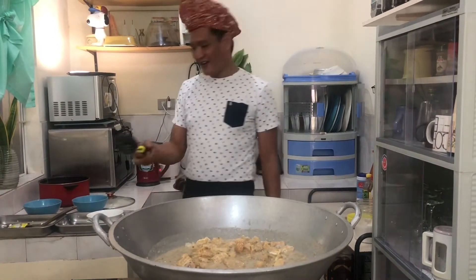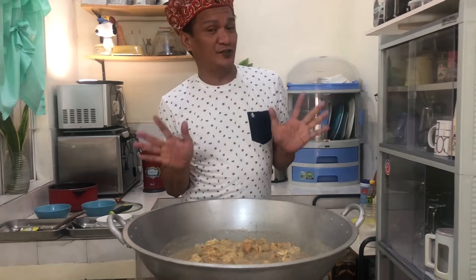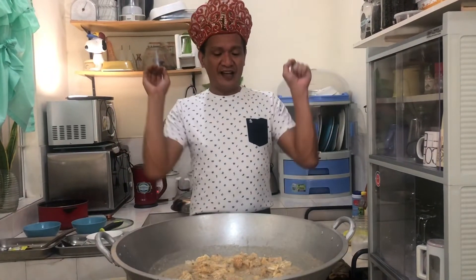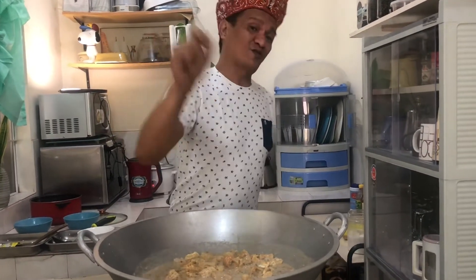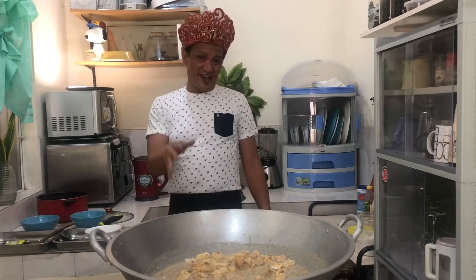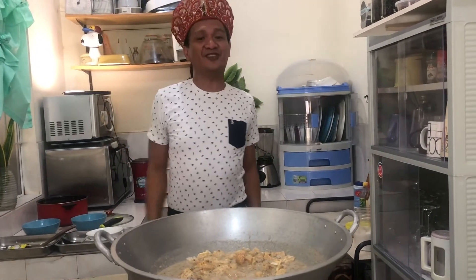Thanks for watching mga kaluto! Kung nagustuhan nyo ang ating ulam for today — Munggo Langka with Chicharong Baboy — please subscribe, like, share, and don't forget to click the notification bell para parating nyo napapanood ang ating mga niluluto sa araw-araw, mga kaluto! Bye!